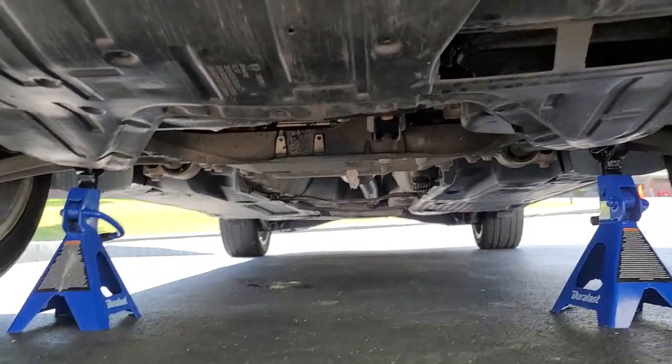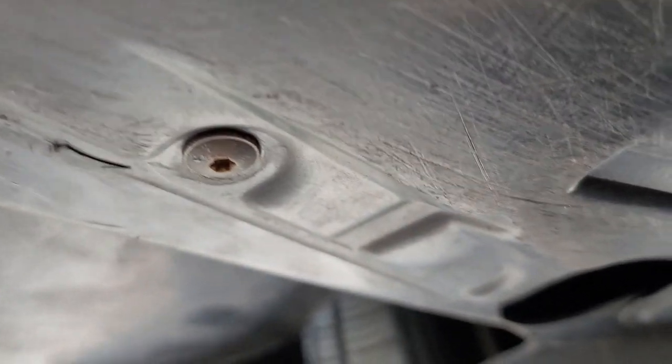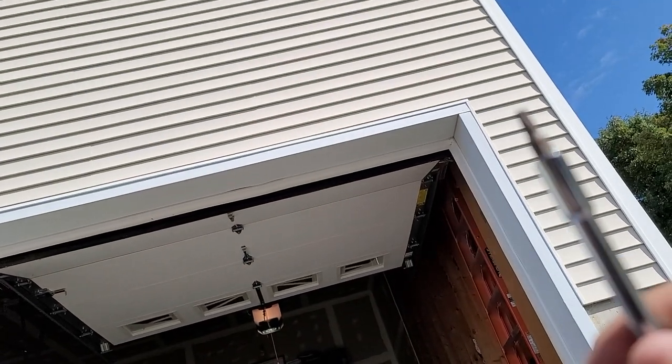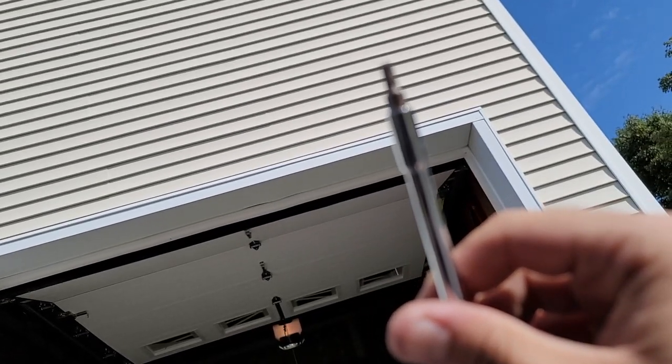We're going to take the belly pan off, and then you have access to the oil pan and the filter. There are six bolts holding on the belly pan. Right here, right here, and right here. To remove the six screws you're going to need a T25 Torx bit, and you can use a ratchet or a screwdriver, but yeah, you're going to do that.